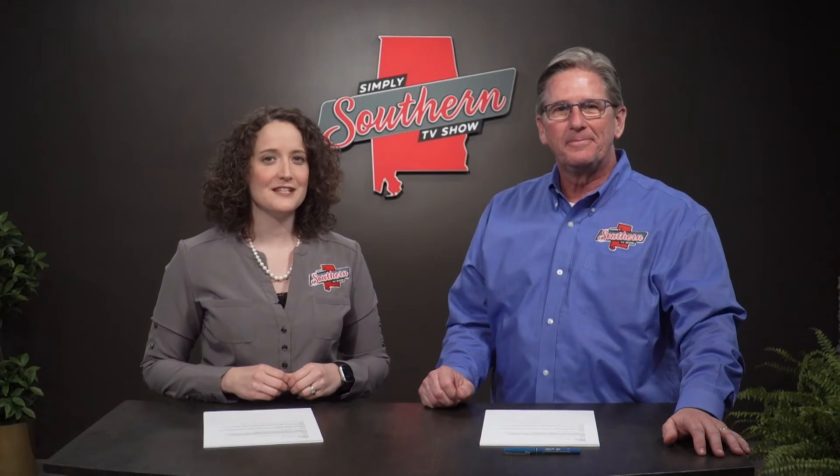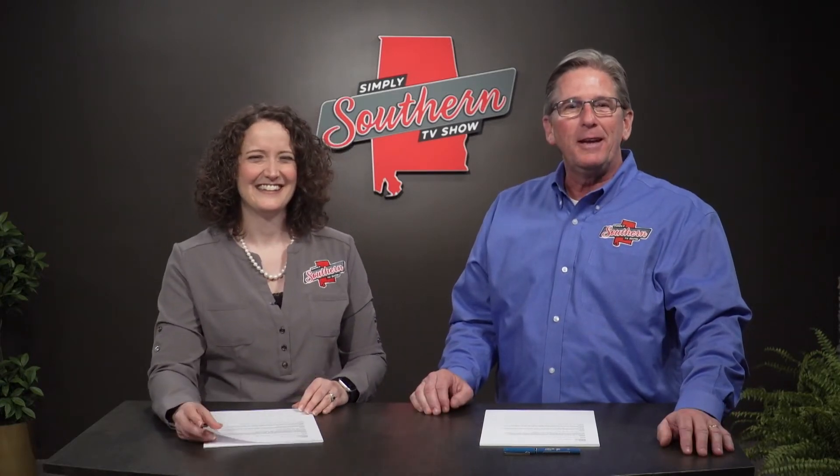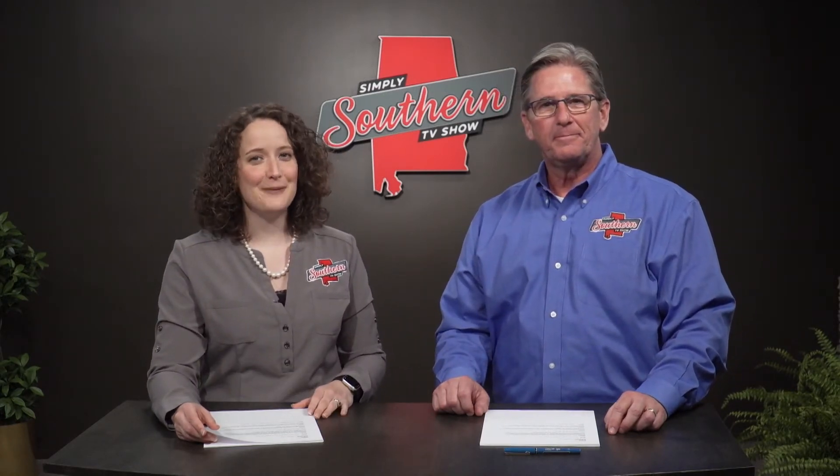We started the show off with a great cake and ended it with a great pie. Thanks to the Alabama Peanut Producers Association for sponsoring today's recipe. If you'd like to print off a copy for yourself, visit southernbite.com and click on the Simply Southern TV link at the top of the page. Next week you'll meet the folks named Alabama's outstanding young farm family for 2020, and we'll also find out where you can find Bama's best pizza.